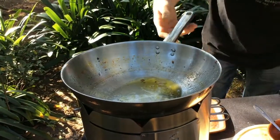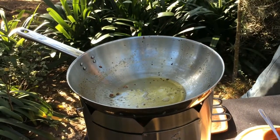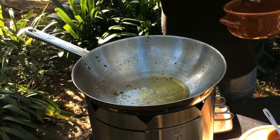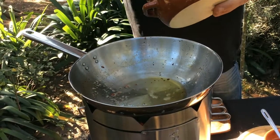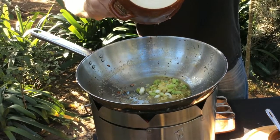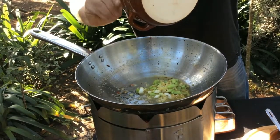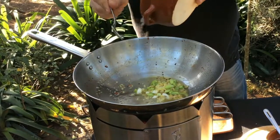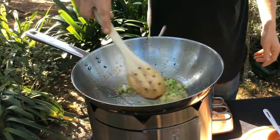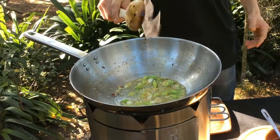I'm going to pour some of this oil out here, and then we want to add in your spring onion and your garlic — and you'd add your chilli in now if you wanted to as well. I'm not adding chilli because my little girls don't like chilli. Just fry for about 30 seconds.